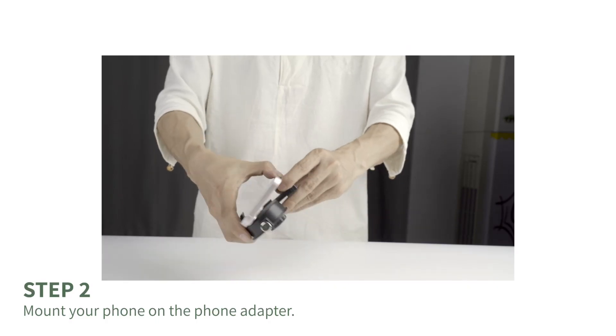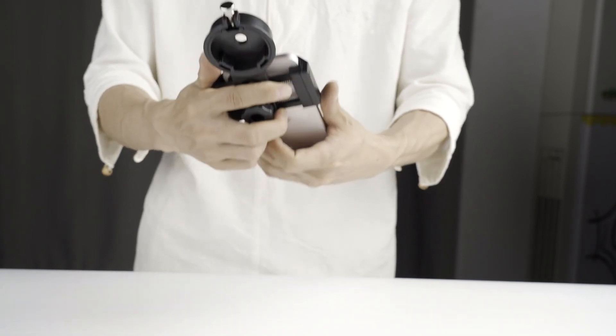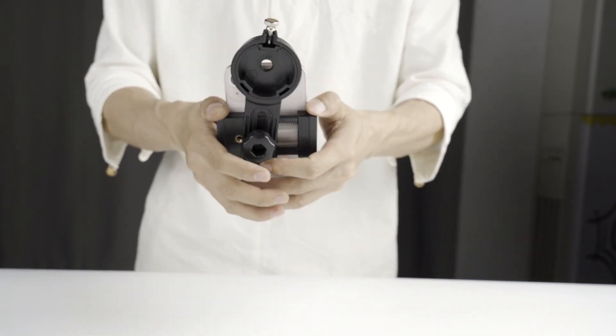Step 2. Mount the phone adapter on your phone. The phone adapter has a spring mechanism. Be careful, do not cover the buttons on the side of your phone.